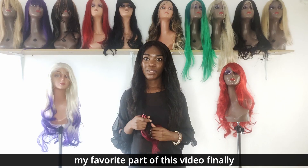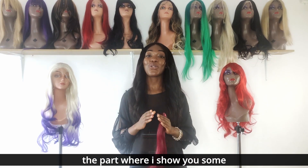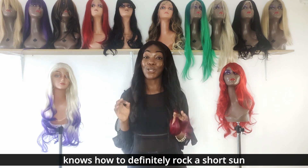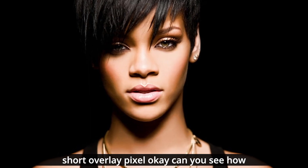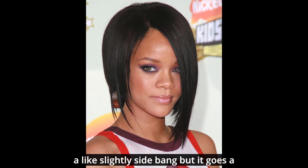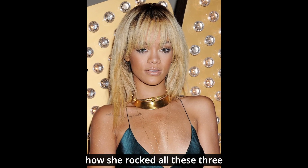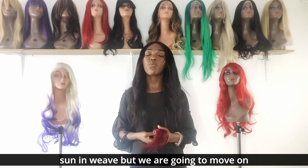Now my favorite part of this video — I've been waiting to get here. This is the part where I show you some celebrities that have rocked beautiful sewn-in weave hairstyles. The first one is Rihanna, who definitely knows how to rock a short sewn-in weave. First, we look at this beautiful short overlay pixie — can you see how beautiful that looks? Then we move on to a pixie with a slight side bang that goes a little longer in the front, and then a beautiful short bob with a fringe.